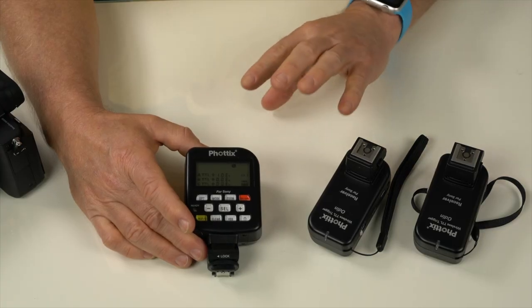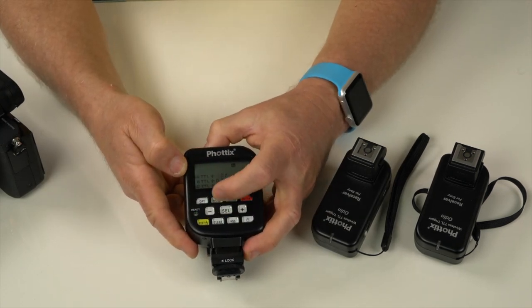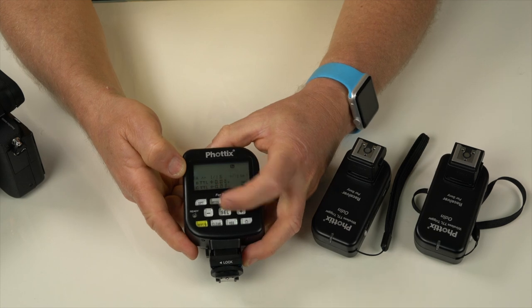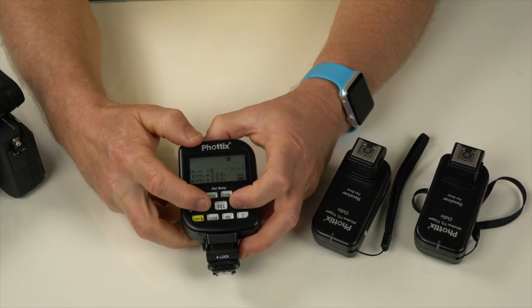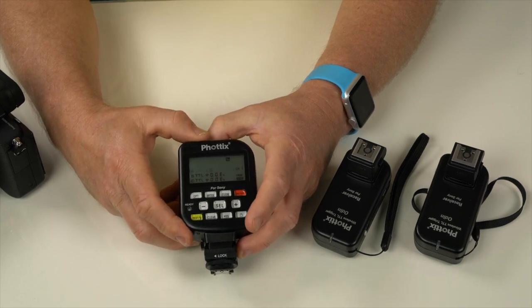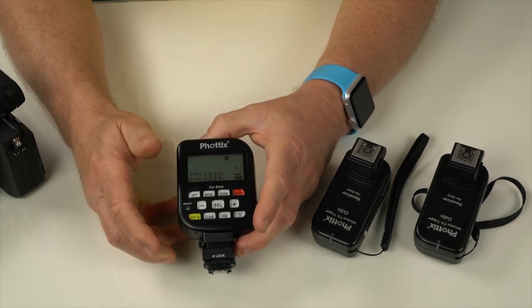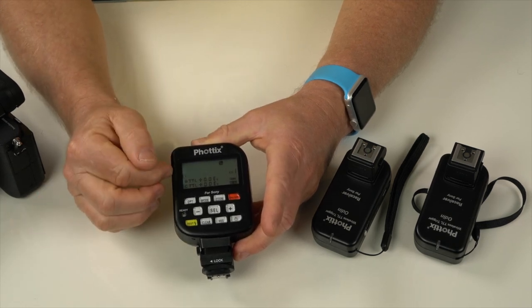I can alter the exposure directly from the unit. If I hit Mode while selecting, I can switch to manual and go plus or minus to adjust. That's mostly how I shoot — I prefer manual for full control. You can also work in TTL mode if you like.